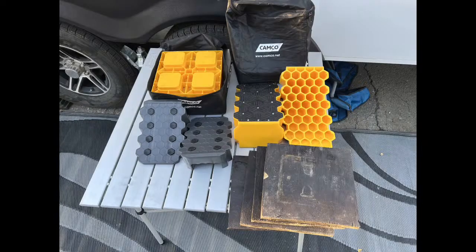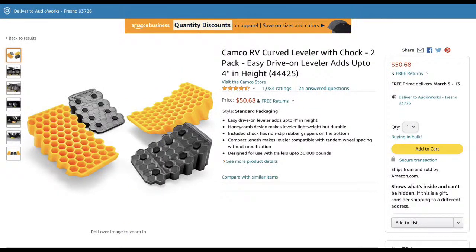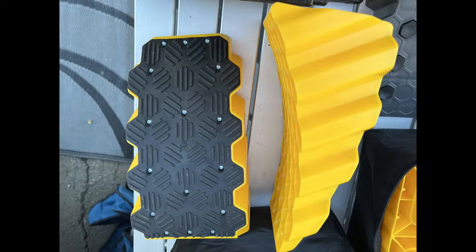The leveling products I use are the Camco yellow square leveling blocks — I carry 20 of those. My actual leveling device to level the trailer is the Camco curved leveling wedges. You can get them on Amazon or almost anywhere online. I've used these for many years across three trailers now. They seem to last the longest. I'll get a good shot of the little rubber mat — these have just lasted me the longest. I had another brand with a rubber mat that I tore up all the time trying to roll up on them.